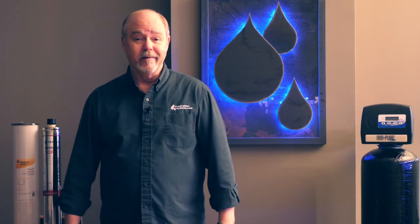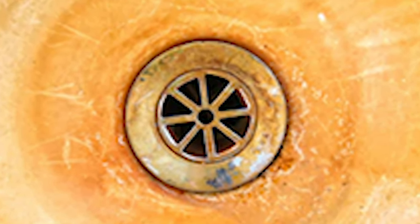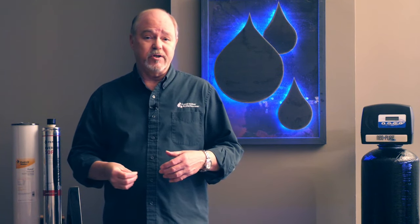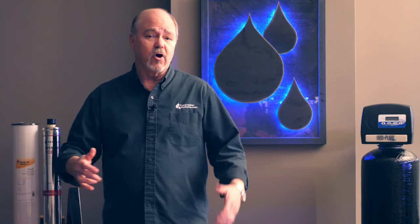Iron is a nuisance, and if you have as little as 0.3 parts per million in your water, you know it — because it's stained in toilets, it's stained in fixtures, it's creating havoc in your laundry, turning your clothes orange, and it could actually turn your hair and skin orange if concentrations are high enough. Most people that have iron in their water want it out. It doesn't take very much at all — as little as 0.3 parts per million will cause these stains.